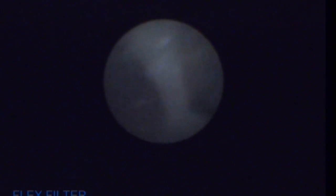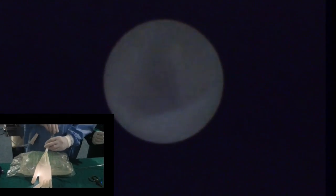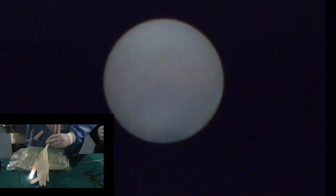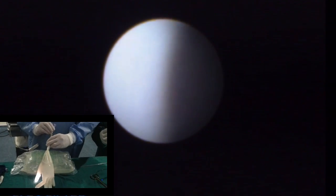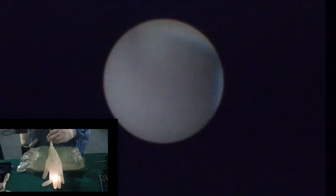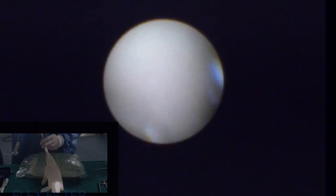Endoscopic exploration of the glove. The finger entries can be assimilated to calyceal entries. Endoscopic exploration of the glove fingers, beginning with the thumb. Endoscopic exploration and localization of the stone.